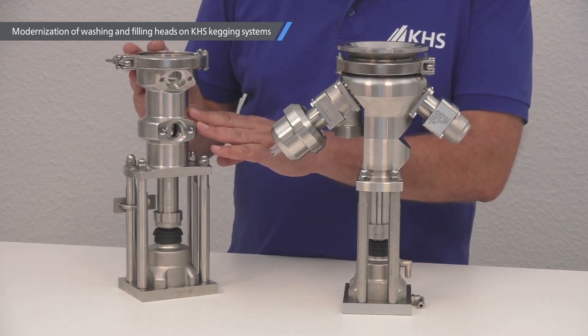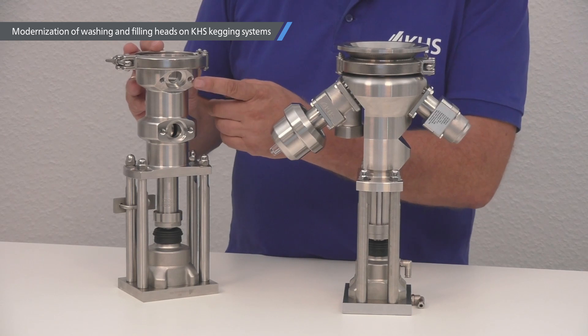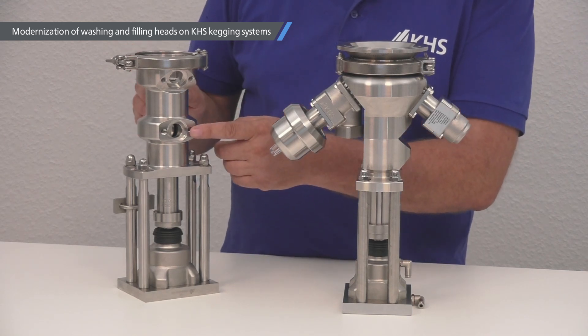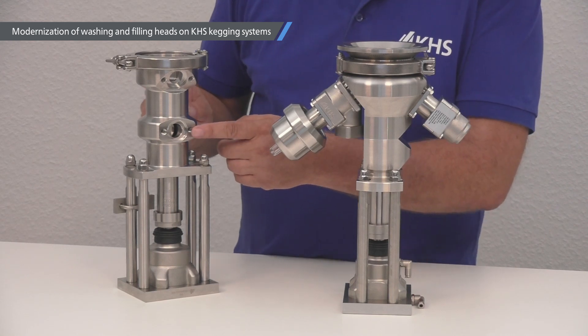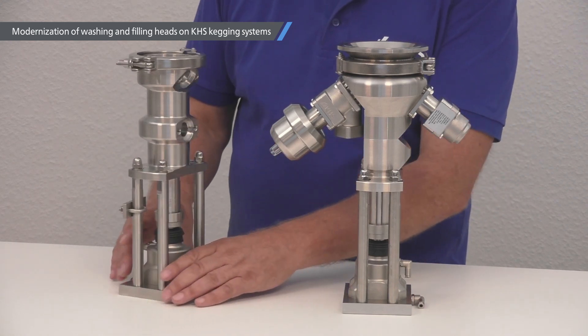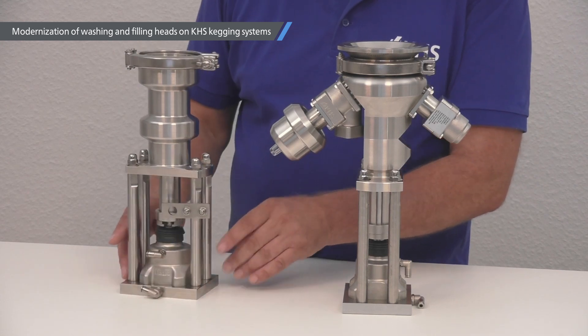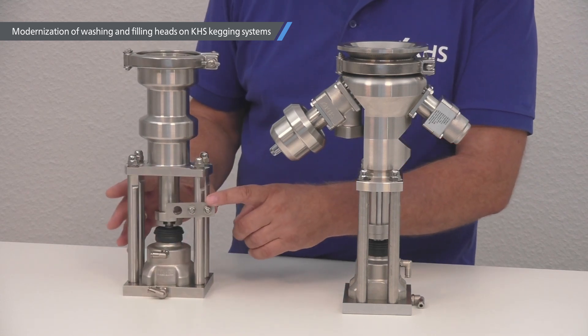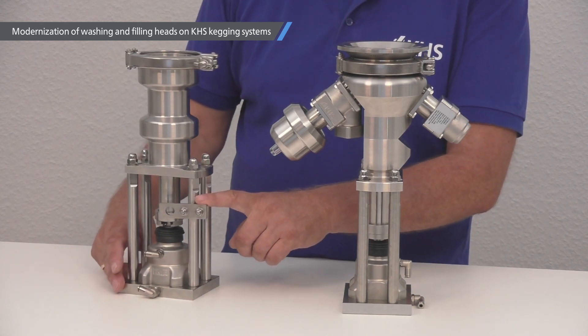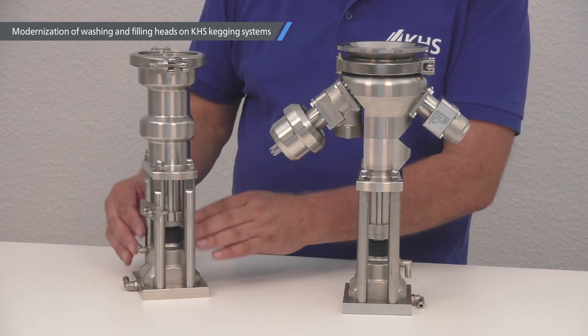For the washing head on the upper side, we have the connection for the gas and the ring channel. Connection two is for the rinser pipe. Here we have the possibility to connect an inductive proximity switch to detect the position of the weld. And this is the pneumatic part.